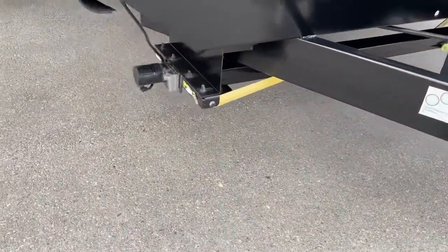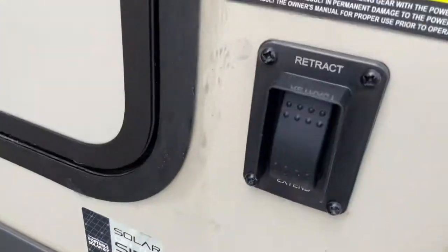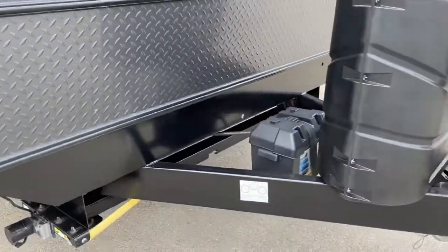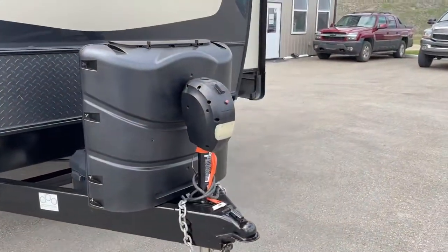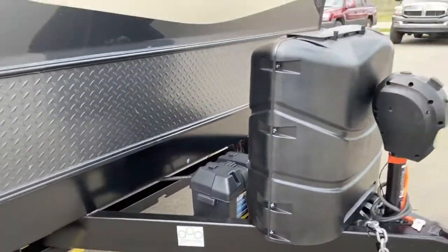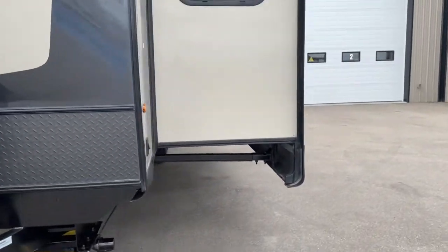Front and rear electric jacks. Solar panel. Here's your electric switch for your front jacks. It has the electric front lifting jack. 230-pound propane tanks, a brand new battery in a battery box. All the decals and the exterior are in beautiful shape.